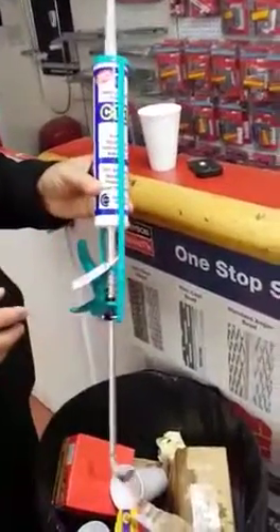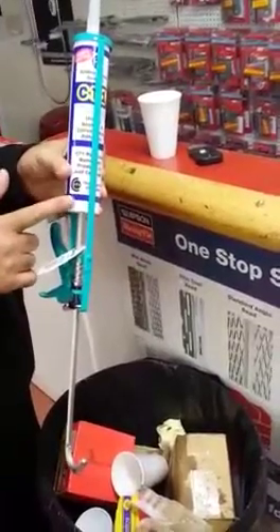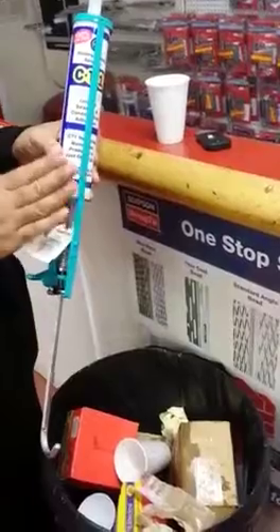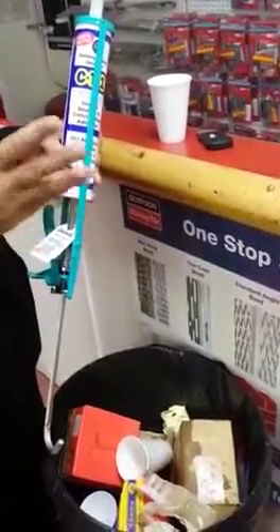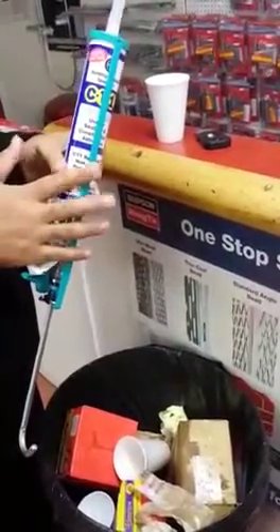We're going to show you a new product, it's called CT1. This is a silicon adhesive and a poly filler, all three in one. It's actually a waterproof silicon as well — it stops water. So if you've got leaking gutters or a leaking pipe or anything like that, this is an immediate remedy for that.